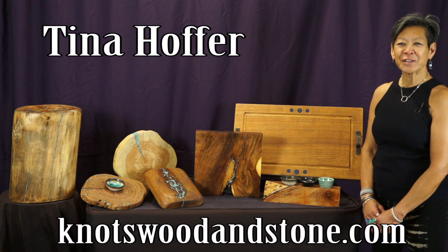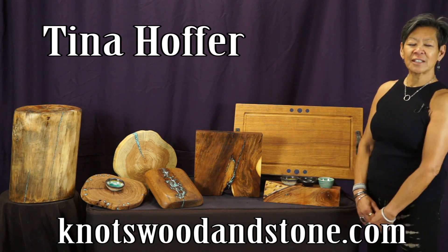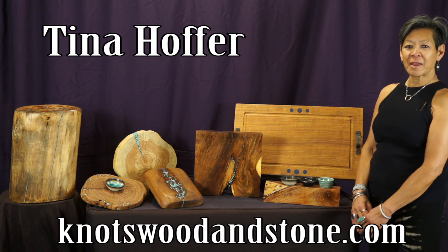Hi, I'm Tina Hoffer from Knott's Wood and Stone. I wanted to share with you a few of my pieces that you'll see this weekend and the process that I use to make them.